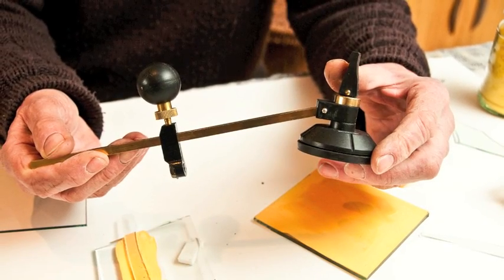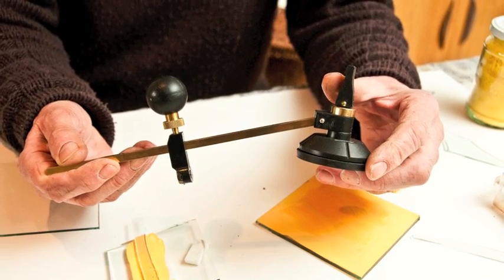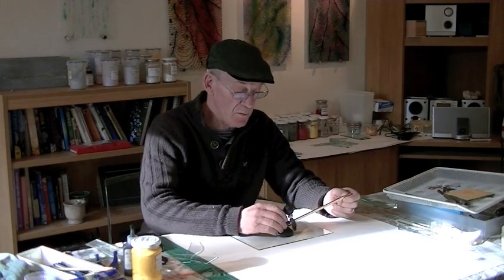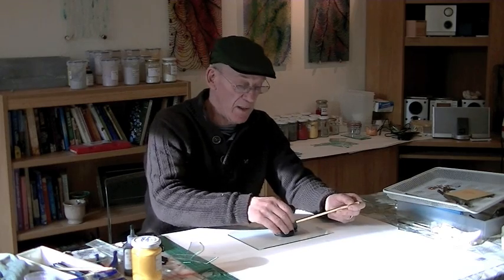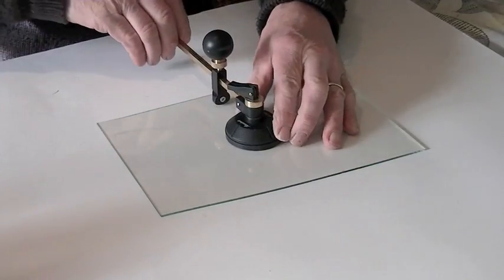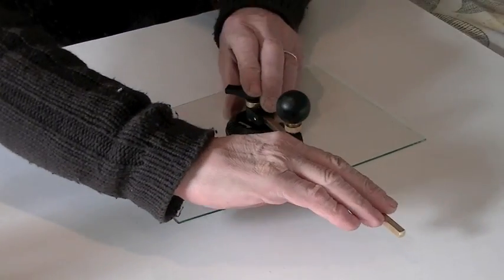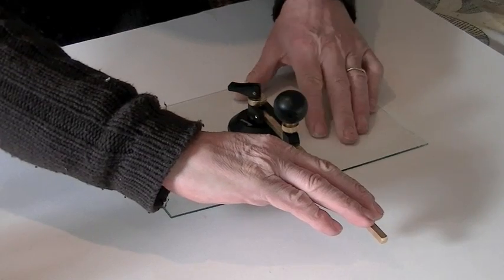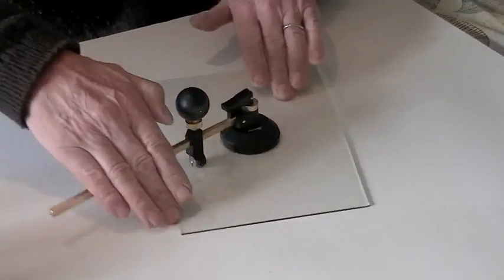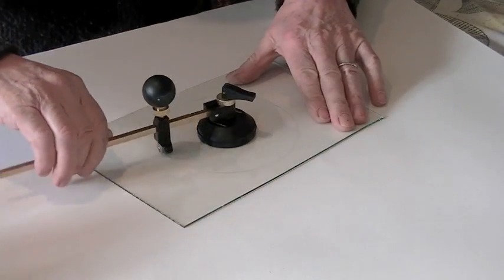This piece of equipment here is a circle cutter — very useful for making rounds because it's not an easy thing to do without one. Fasten the piece, check that it will go right the way around, and then by applying a little bit of pressure you can hear that nice noise as it goes round, which tells you that it's cutting the glass.